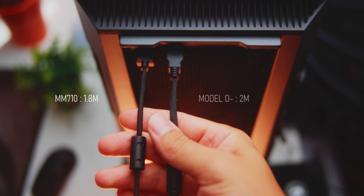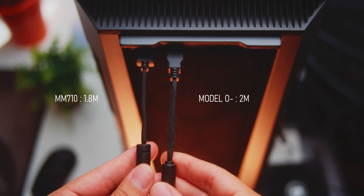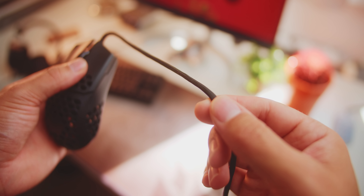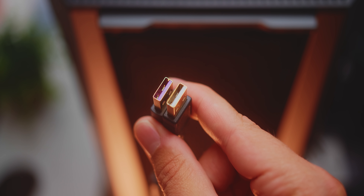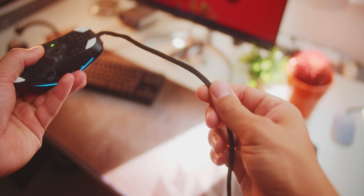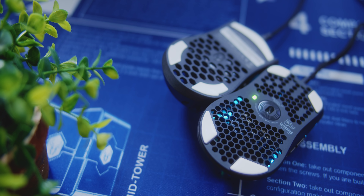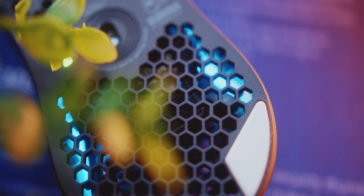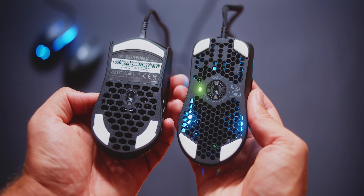The cord on both is very good — shoelace-type paracord on the Model O- with a more condensed ultra-weave on the 710 that is slightly shorter with a purple USB port. I do prefer the cord on the 710 as it doesn't kink as easily as the O- and it's less bulky. The feet on both are white PTFE, with better quality and glide on the Model O- — it just feels smoother compared to the 710, which by the way comes with an additional replacement set of feet, which is nice.